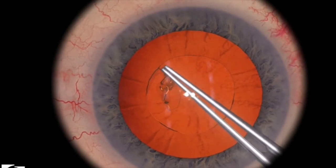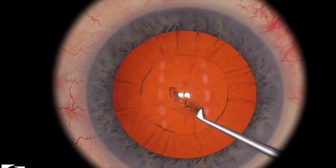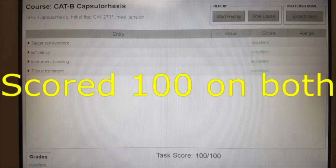So that's the key. We finished the rhexis — just a little bit of edge left there, but overall it looks pretty good. Pretty close to the black circle. The simulator gave me 100 on both.